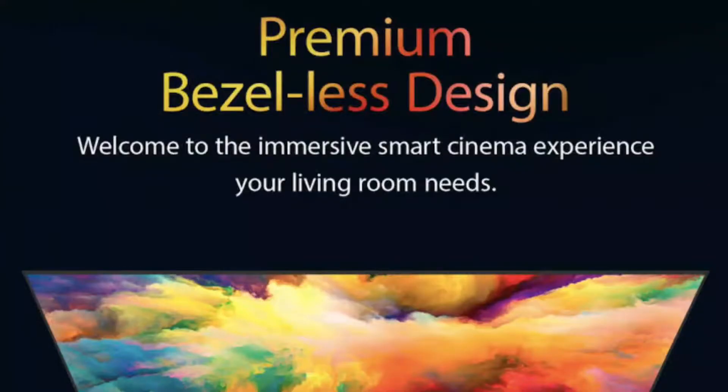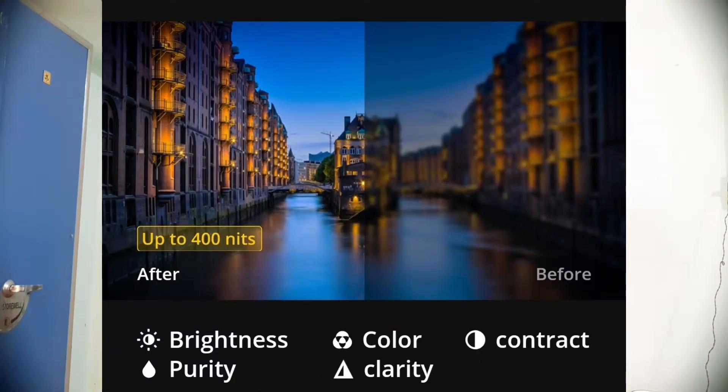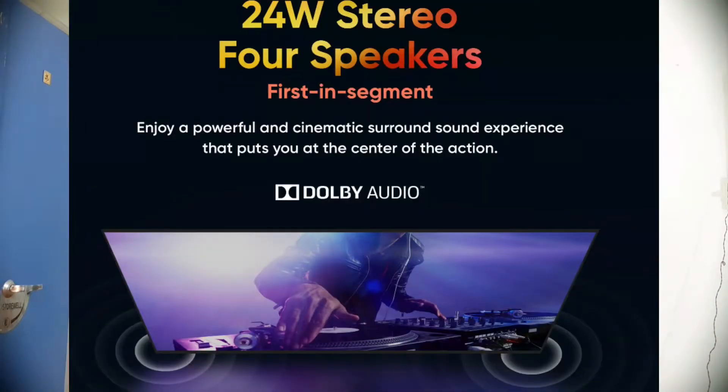Both TVs feature an Ultra Bright LED display with 400 nits brightness. They support Chroma Boost technology, which controls brightness and color reproduction. For sound quality, both TVs have 24-watt quad stereo speakers with up to 100 watts output.